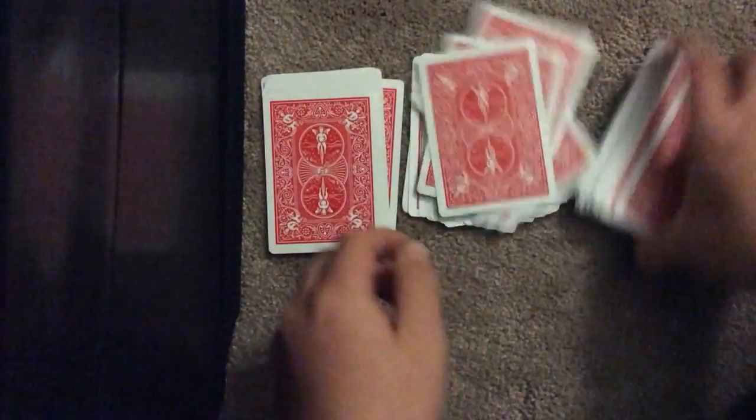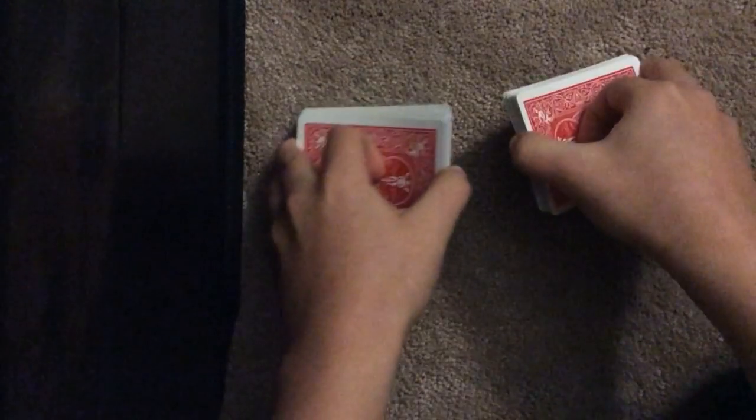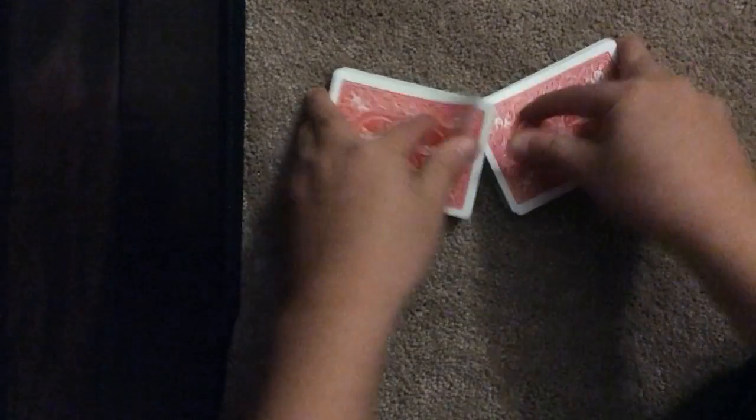Now I'll show you how this trick is done. It takes no setup at all — you can just have all your cards randomly mixed up. So what you do: you can shuffle the cards a couple times. Just say you're shuffling it three times, so there's one, there's two, and here's three.